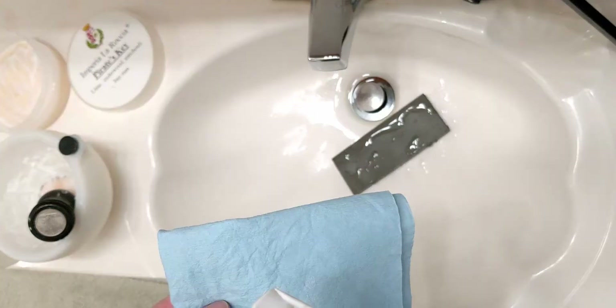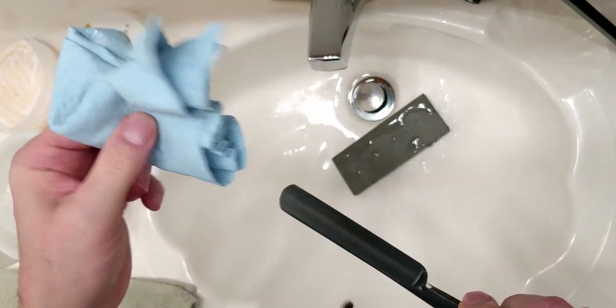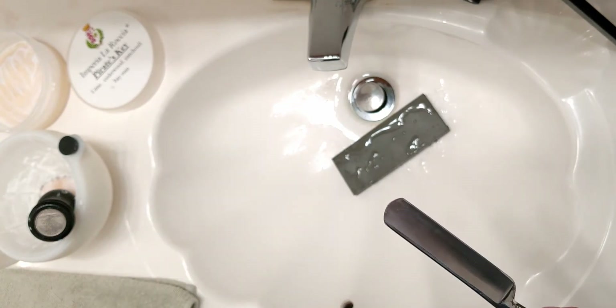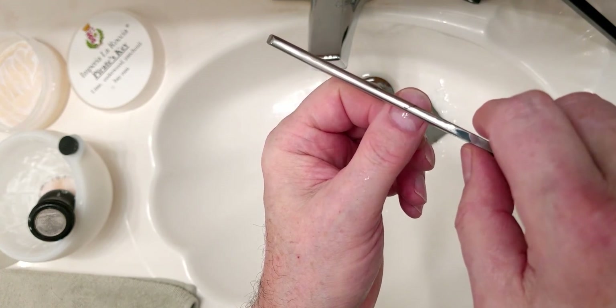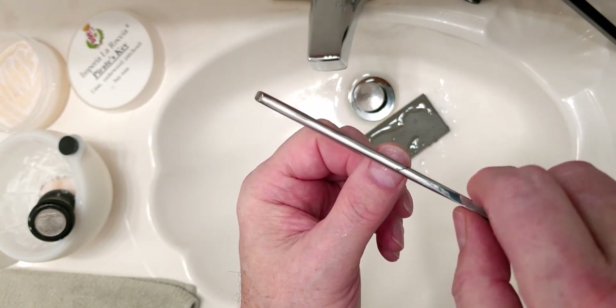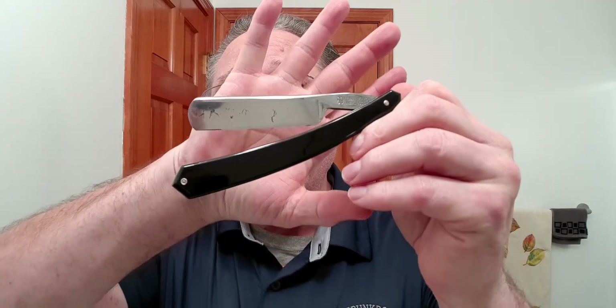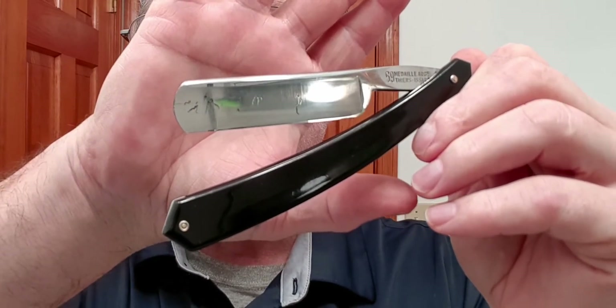Now we're going to check the edge, just like we check to see if the bevel was set on a full hone. I'm going to clean this off. The way we do this is we get that thumbnail wet — this is weight of the blade only — and drag it across. As long as all the way across it feels like it's digging in, that means you have an even bevel on that edge. This has got a nice bevel. This, by the way, is my Thierry Zar number 69 — one of the first Thierry Zars I bought. It is a quarter hollow, a six-eighths blade, and it is a fine razor.